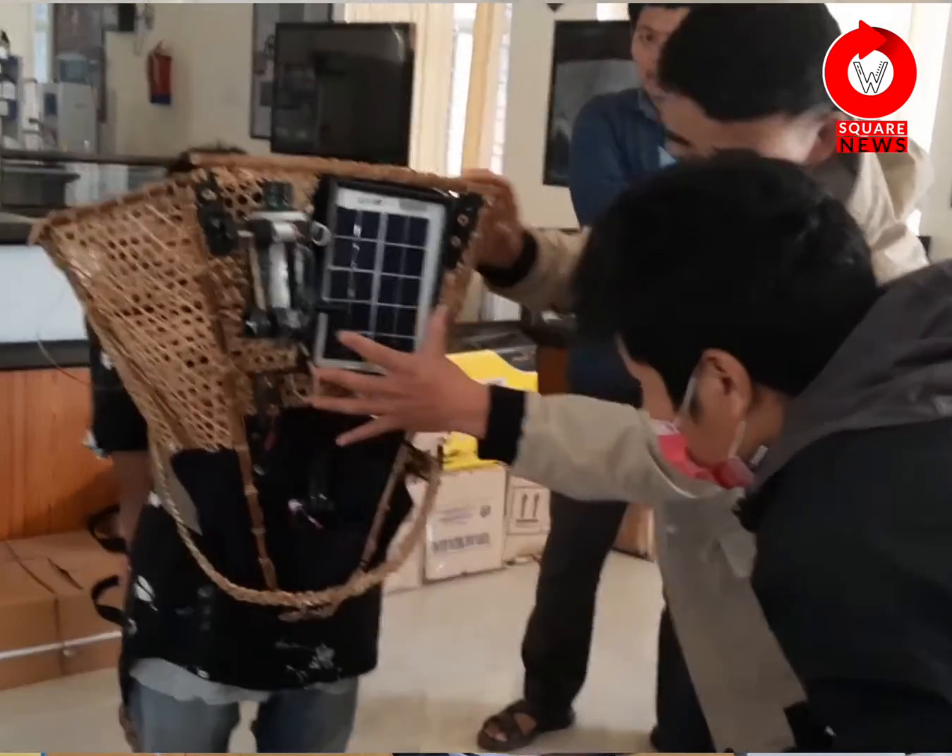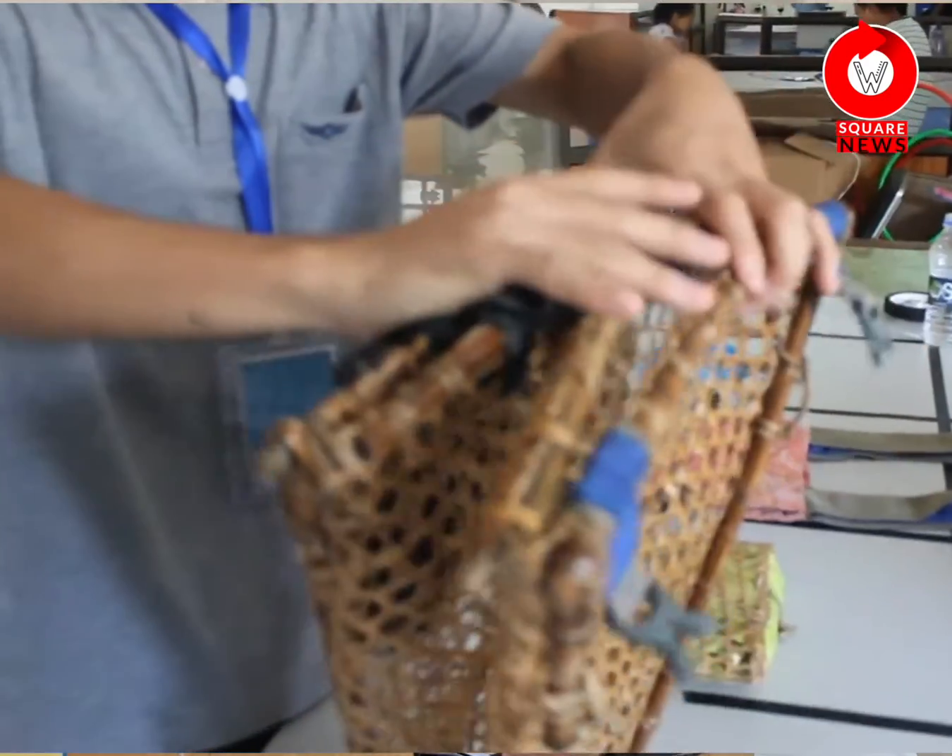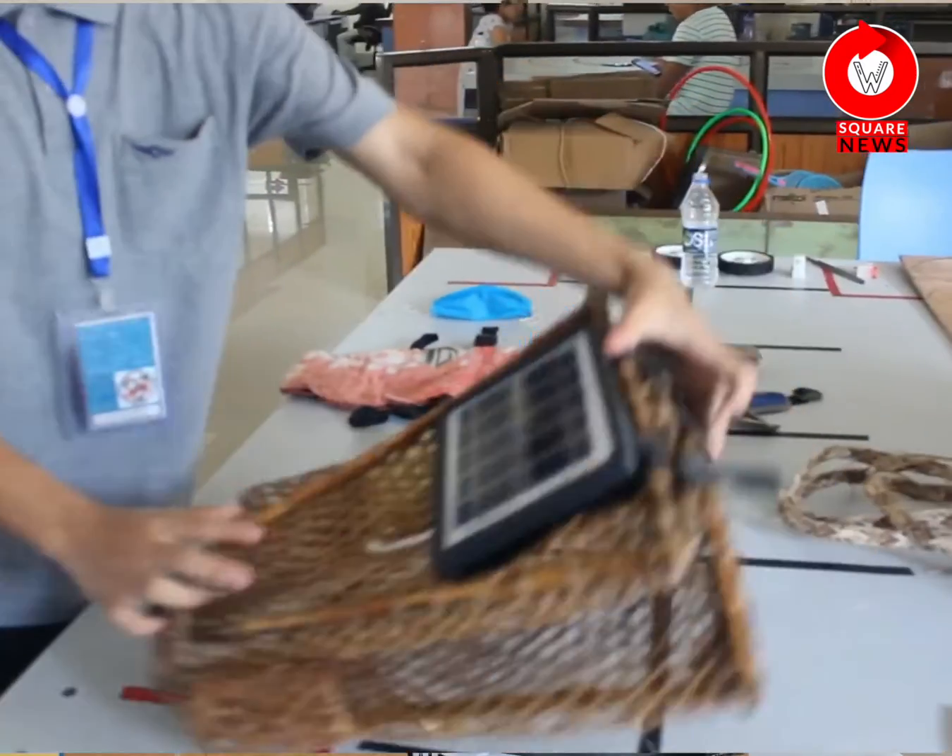The baby carrier removes the problem faced by the women. At the same time, I made it foldable, so it can be portable from one place to another, consuming less space. Over time, I added many more features.